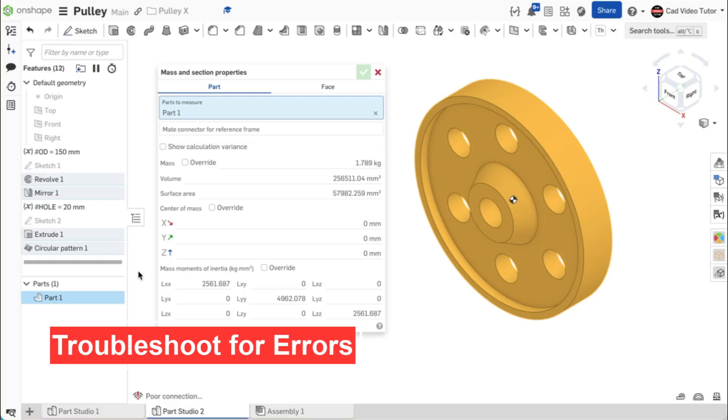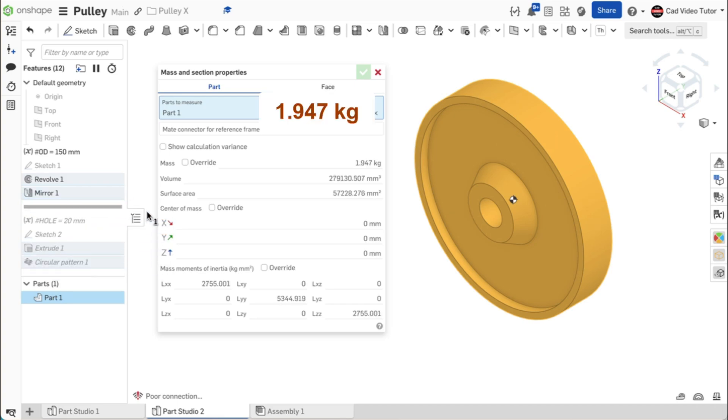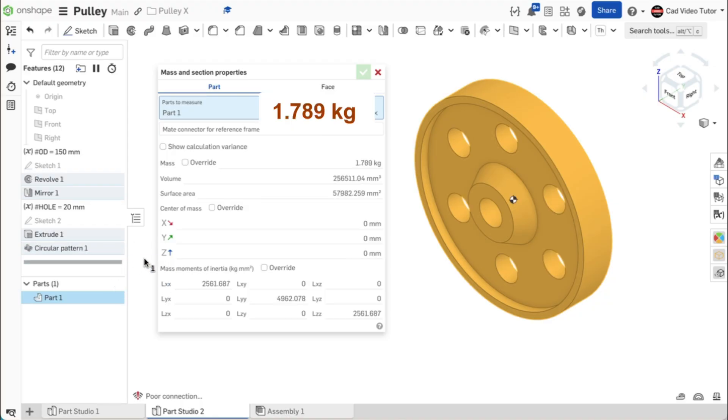If not, we can troubleshoot to locate the sketch or feature that has an error. First, locate the rollback bar in the feature list. Move the rollback bar up to just below mirror 1 — the mass now reads 1.947 kilograms. If you have an error here, examine sketch 1. Now move the rollback bar down to below extrude 1 — this removes material for one hole and the mass is now 1.921 kilograms. Now move the rollback bar to the end — the mass is now 1.789 kilograms. If you have an error here, examine circular pattern 1. You should now have found any errors and your part is accurate to the specifications.